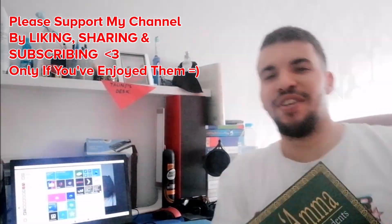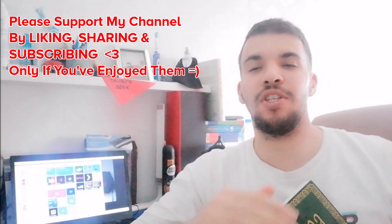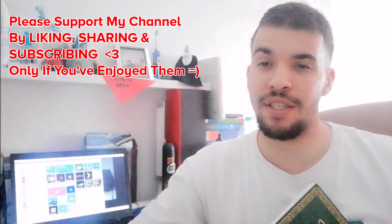Hey guys, welcome back to another video. So here I'll be doing a Quran lesson with one of my favorite Quran teachers ever, and this is a brother from Pakistan.